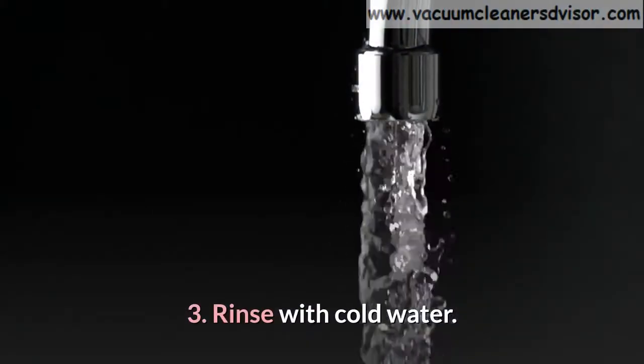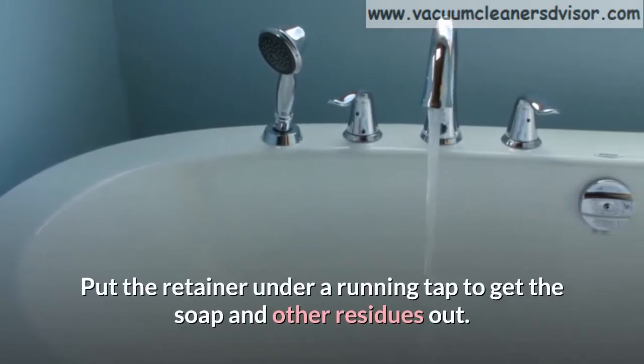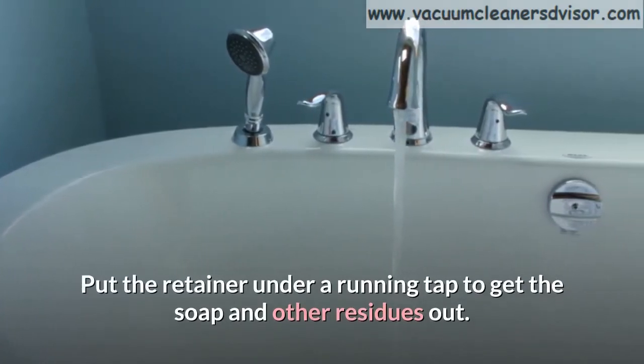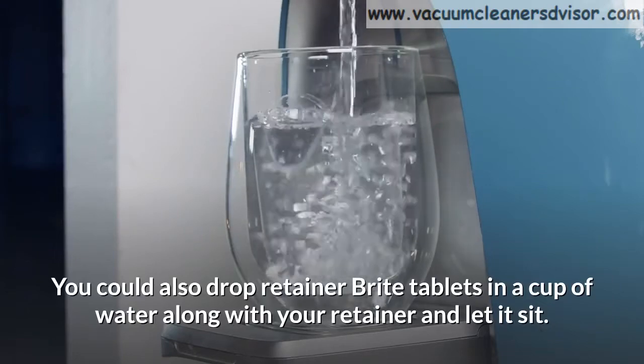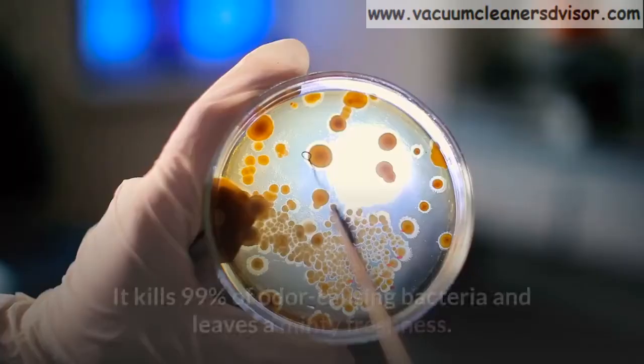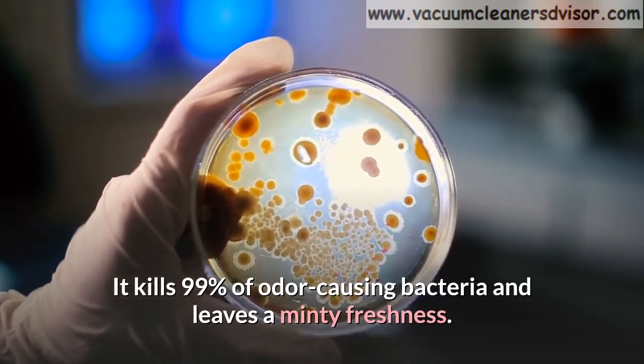Step 3: Rinse with cold water. Put the retainer under a running tap to get the soap and other residues out. You could also drop retainer bright tablets in a cup of water along with your retainer and let it sit. It kills 99% of odor-causing bacteria and leaves a minty freshness.